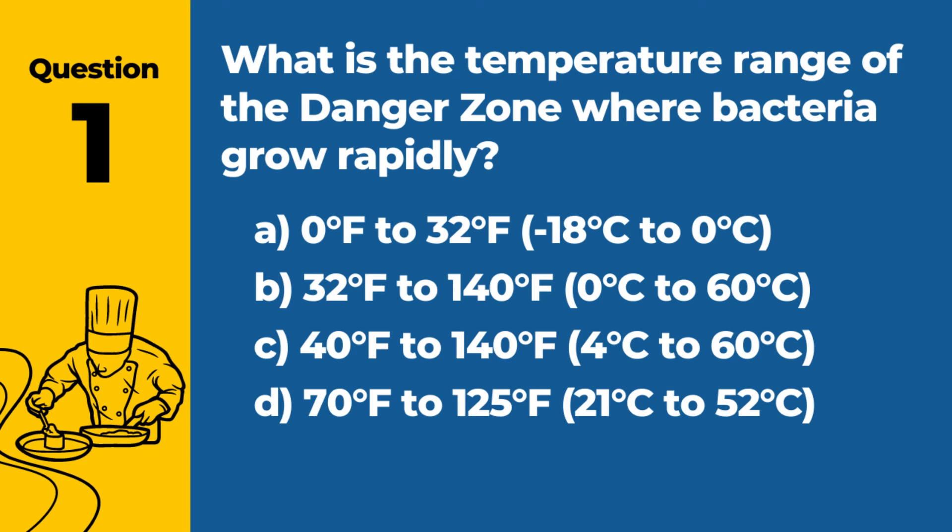Question 1. What is the temperature range of the danger zone where bacteria grow rapidly? a. 0°F to 32°F (-18°C to 0°C). b. 32°F to 140°F (0°C to 60°C). c. 40°F to 140°F (4°C to 60°C). d. 70°F to 125°F (21°C to 52°C). Answer: c. 40°F to 140°F (4°C to 60°C). The danger zone refers to the temperature range in which bacteria can grow rapidly, leading to an increased risk of foodborne illness.